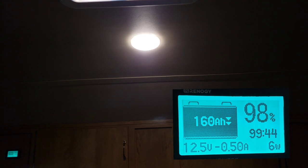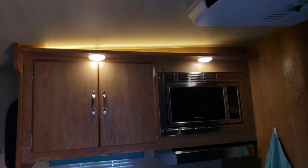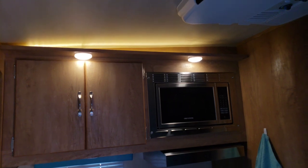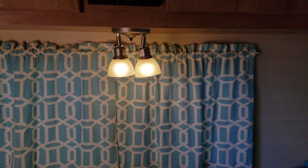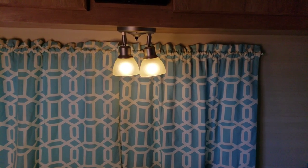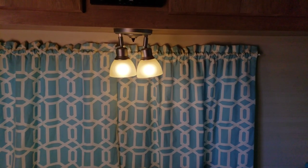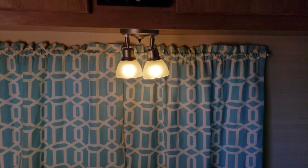Running a single puck light takes the amps up to 0.5 — about a half amp to run a puck light. Running the combination above the sink runs you just shy of 1 amp, about 0.9 amps. When I originally purchased the trailer these bulbs were incandescents, and I ordered LED replacements from Amazon. These LED bulbs are only drawing 0.3 amps together — a big-time energy saver.